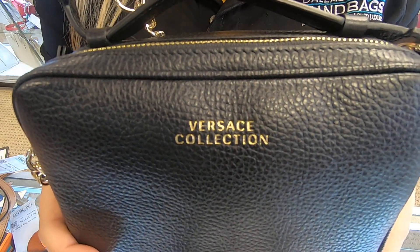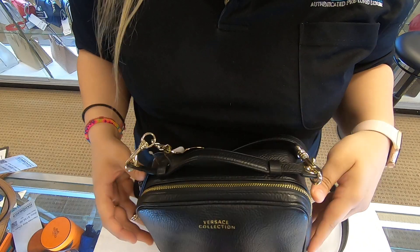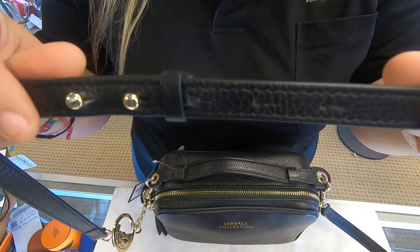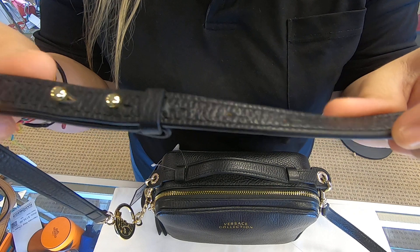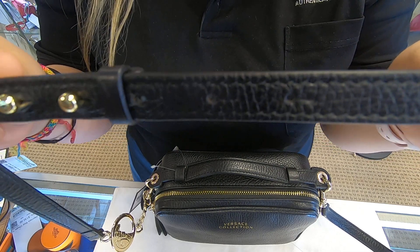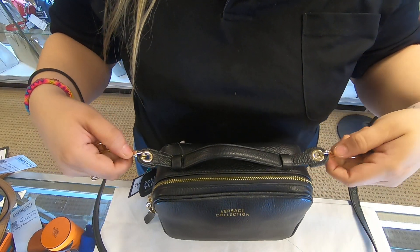Towards the front, it does say Versace. It does come with an additional strap as well, and the strap is also removable and adjustable. You can adjust it to your own length, make it a little bit smaller or shorter, and you can remove it also.